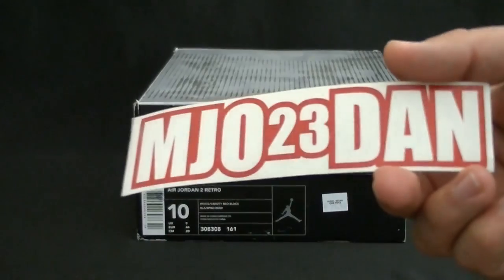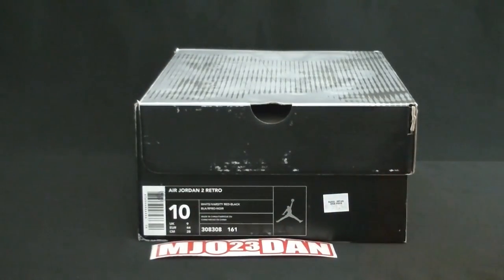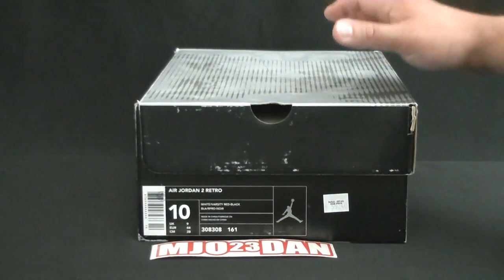What's good everyone, it's mjo23dan. I just want to give a quick thank you to Rack and Rack TV and everyone else that showed support for the new logo. Rack was actually the one that designed the logo, so props to him — thank you, bro. But right now I want to go ahead and introduce to you...